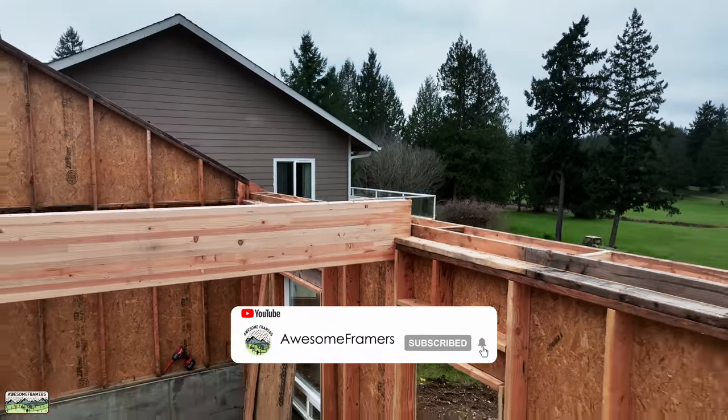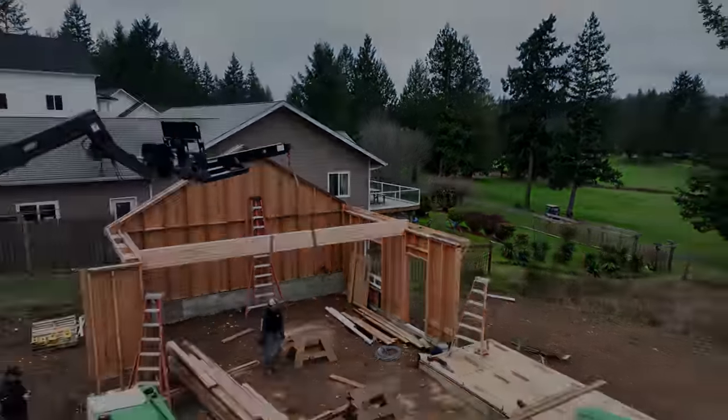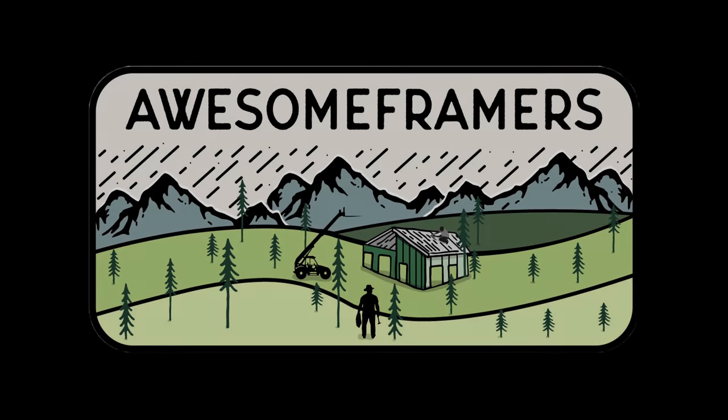Thank you guys for watching. Please hit that like and subscribe button — we have a lot of really cool stuff to show you on this build, so stay tuned.